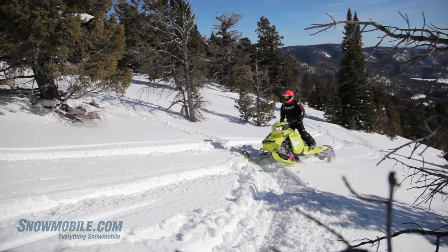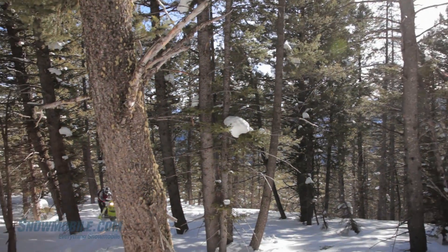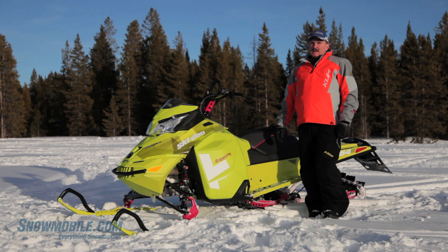Freeride is all about the jumps. It's about the drops. It's about being the backcountry, boondocking, freestylist rider you want to be. So bring it on — bring it on, Mountain. Bring it on.